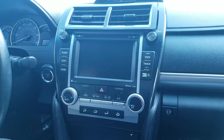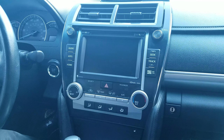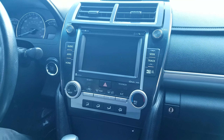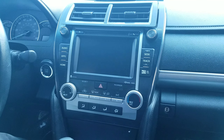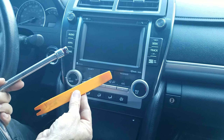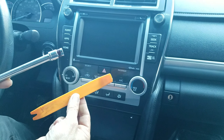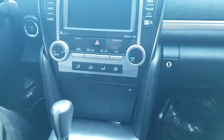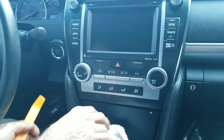In this video we are going to show you how to remove the radio navigation unit from a 2014 Toyota Camry, which is similar with other years. The tools you need are this dashboard removal tool — the orange tool — plus the 10 millimeter socket. By the way, we already made everything loose; this is just for the demo.